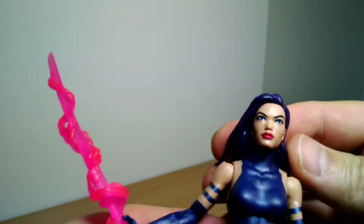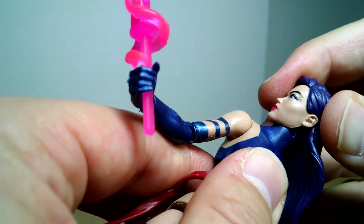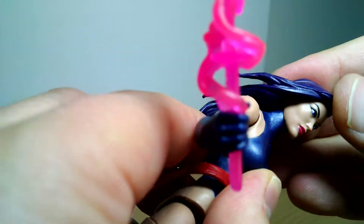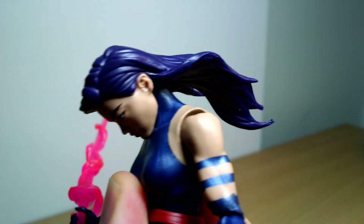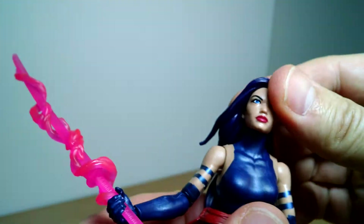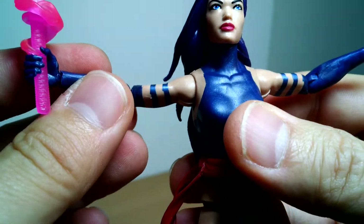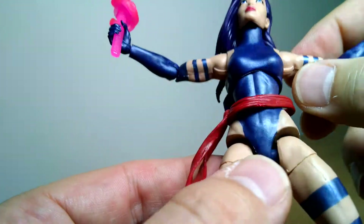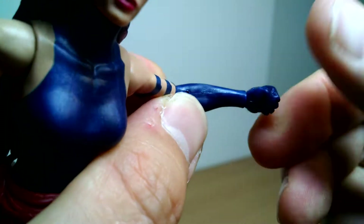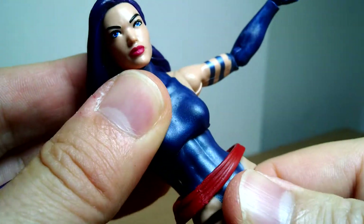In terms of articulation, she's a little bit limited on the head department because she can't move too much due to the mane of hair. But there's a hinge up there which would allow a lot of movement — you can go a little forward, though ridiculously far forward just isn't going to work. And you can't go all the way back because of the hair hitting against the back. There's no real restriction on the arms. Single joints at the elbows, and there's a swivel wrist with a hinge at the wrist too. Ab crunch is a little bit limited — not a lot of movement.